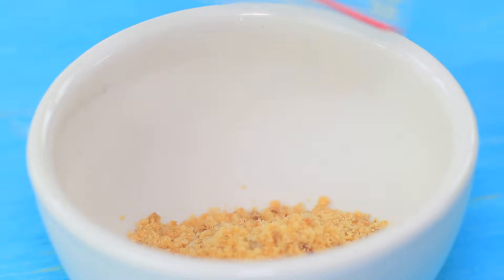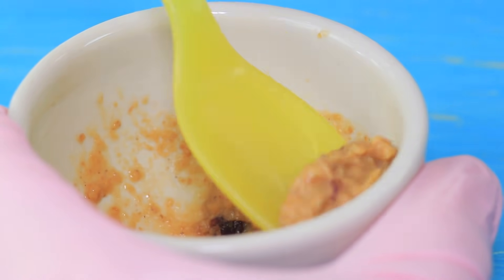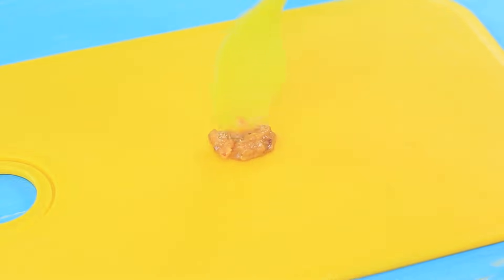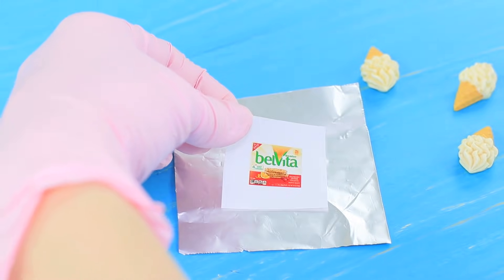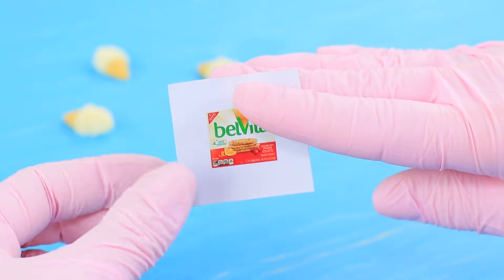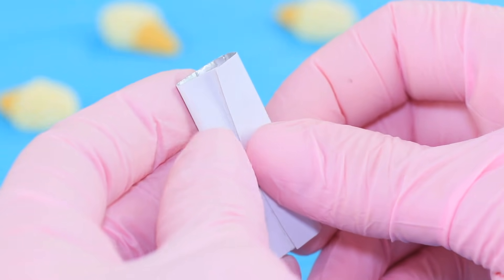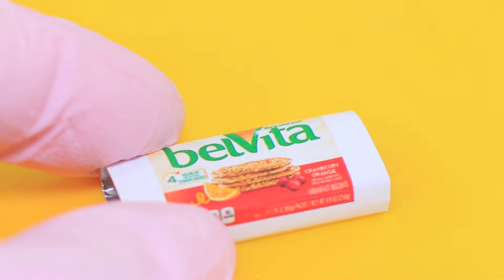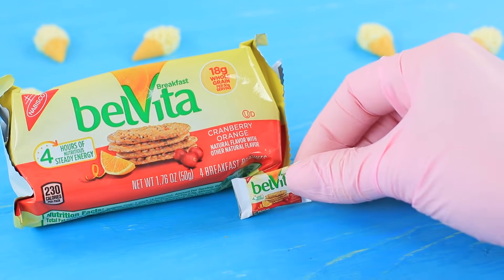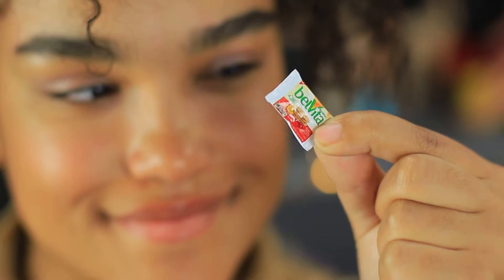Crumble Belvita cookies in a Ziploc bag and dampen the crumbs with water. Use a spoon to shape an oval mini cookie and let it dry. Attach a little printed package with allowances to foil and fold the package with a ruler. Fasten it with double-sided tape and put in the cookie! Jessica accepts Barbie's present — how kind of you! There's also one more teeny cookie for Dolly!